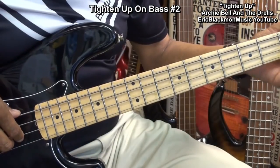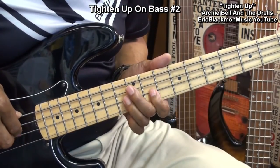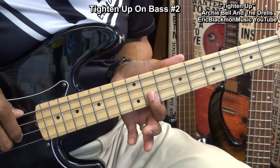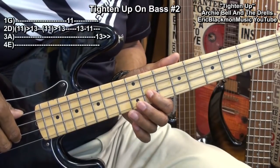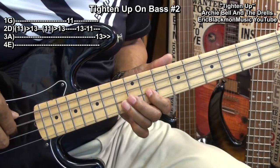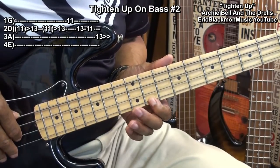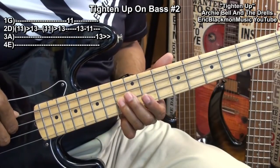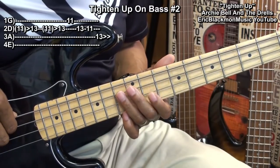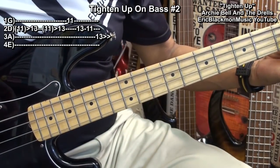In order to play that variation, we'll go to fret 11 and hammer from fret 11 to fret 13 on the D string twice. Then we'll go to the G string at fret 11, back to the D string at fret 13, fret 11, then fret 13 on the A string, and then back down to fret 2 and start again with our groove.